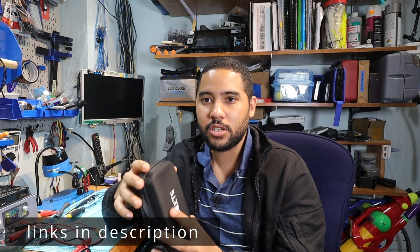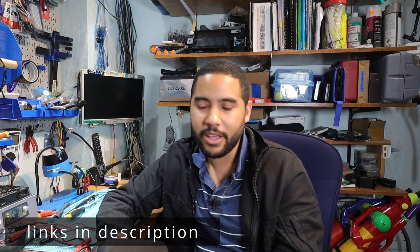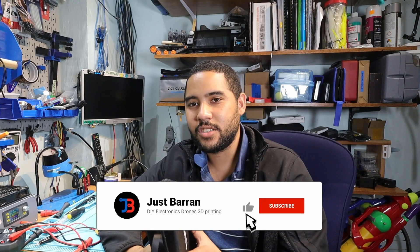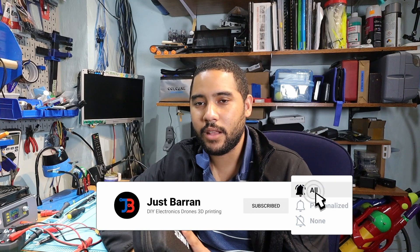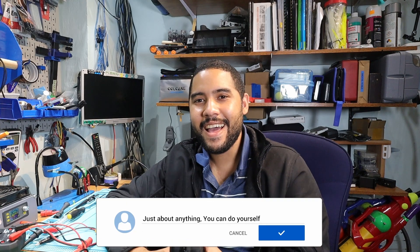I hope you liked and enjoyed this video and found it helpful. Thank you Kaiweets for sending me this multimeter to review and test out. I'll be using it as my new daily multimeter — I can probably guarantee that just because it's so portable. Definitely something for hobbyists. I'll put links to everything in the description below. If you have any comments or suggestions, let me know in the comments. Hit that like button, do consider subscribing, and I'll see you in the next video. Take care!